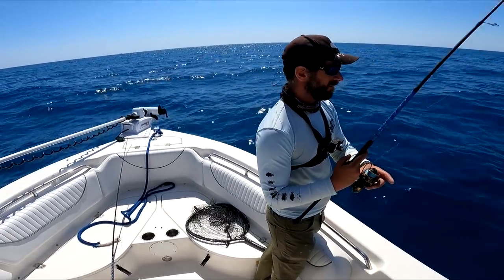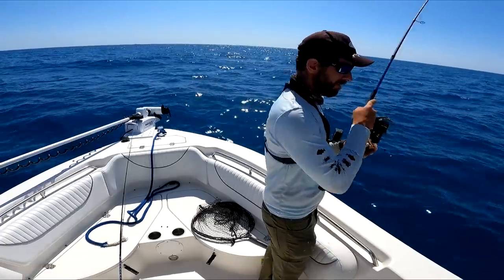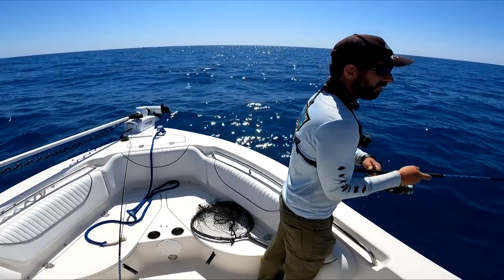They look way different than kings - skinnier. Yeah, they're little thin lines. Looks like kings under them.